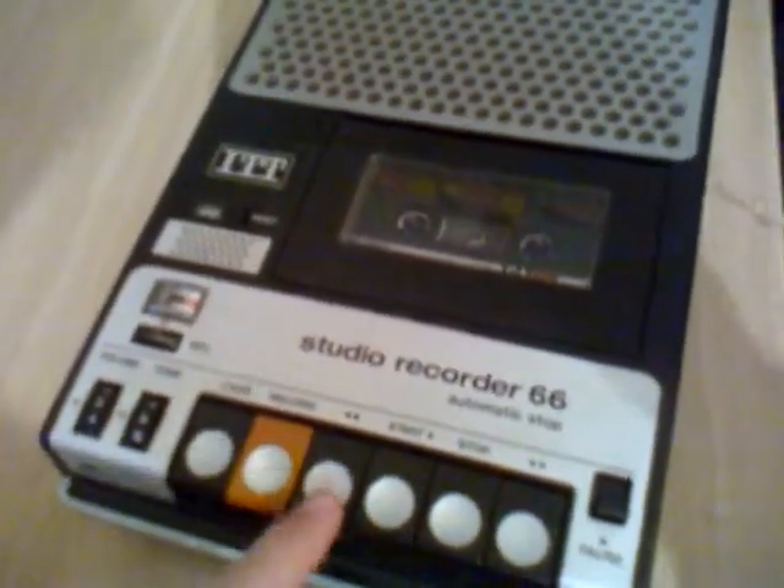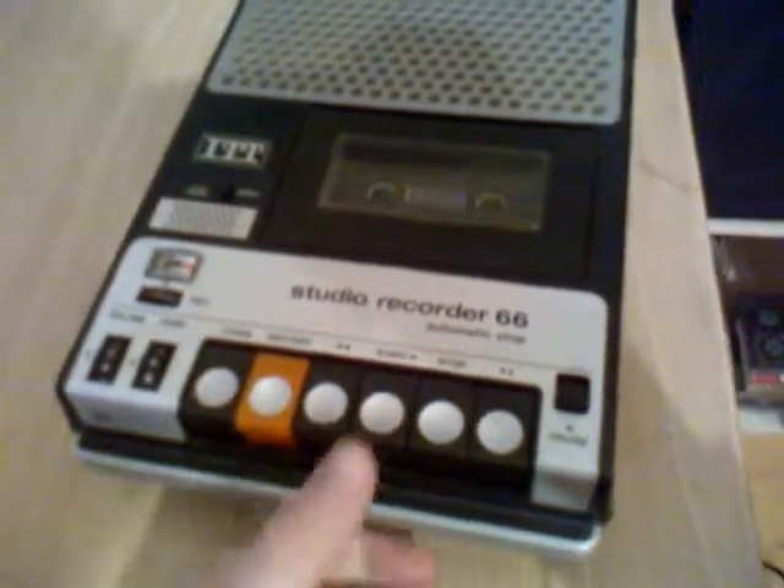Now I rewind to the zero point because I have a tape counter. Now it's at zero and I am going to play it back.